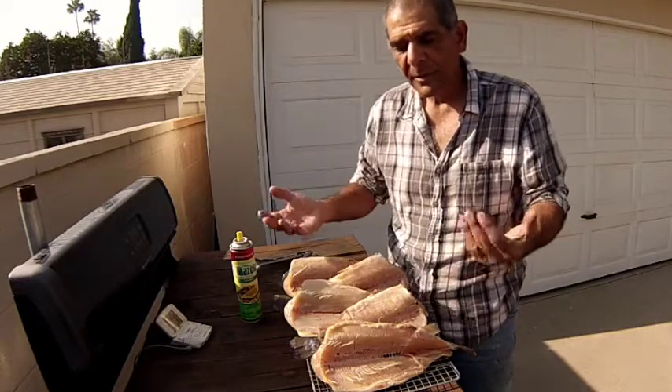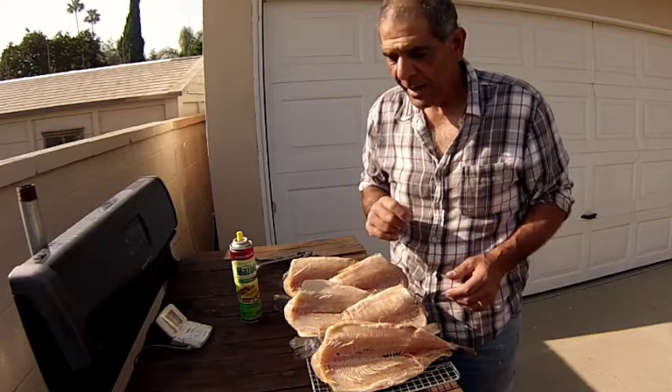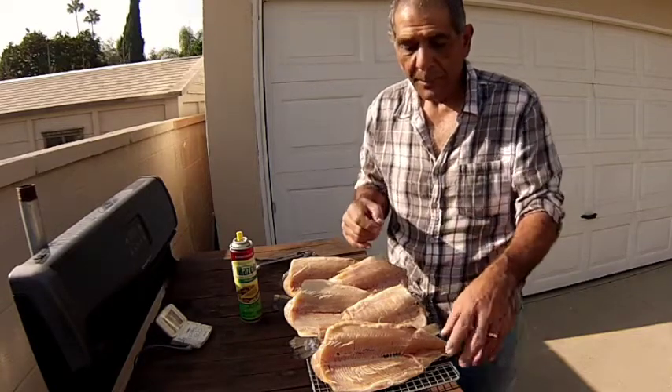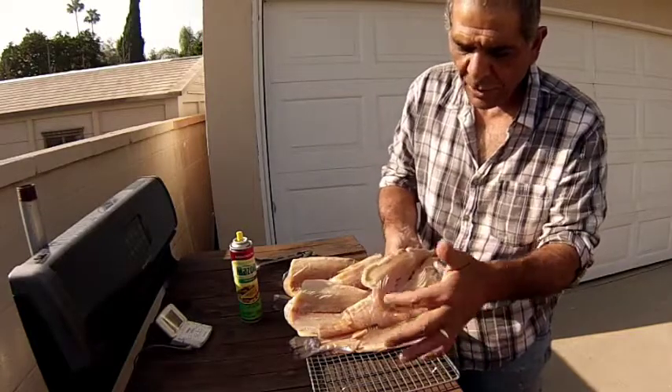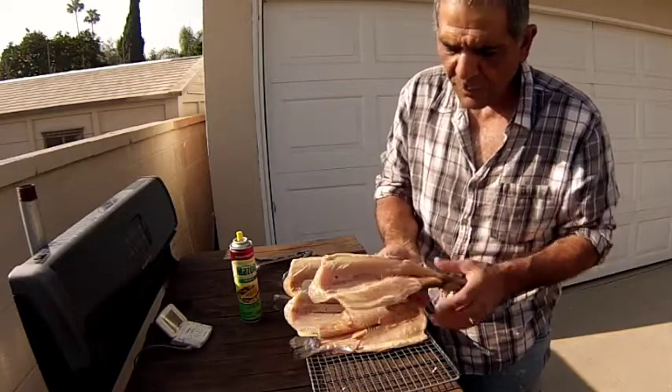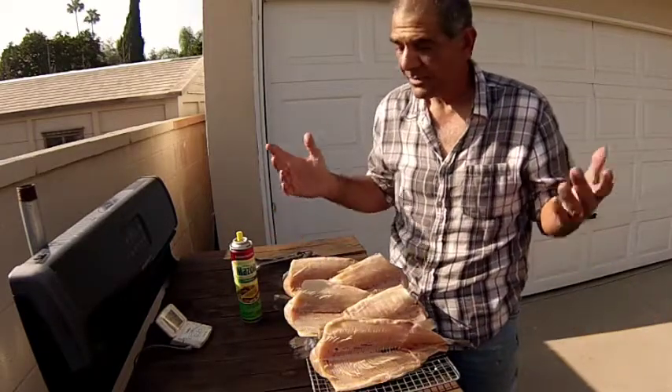After about a half hour I'm going to take my fish out and do a little test to see if the bones are ready to pop out, because we're actually going to pop out all of our fin bones and our main bone down the center along with all of its rib bones and have ourselves some boneless trout. It'll be awesome.